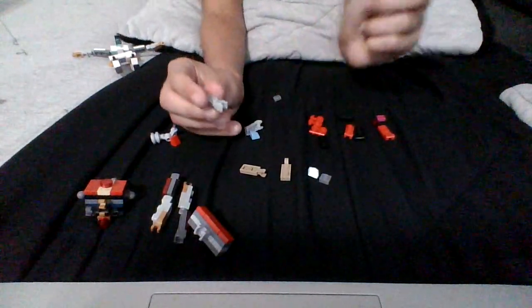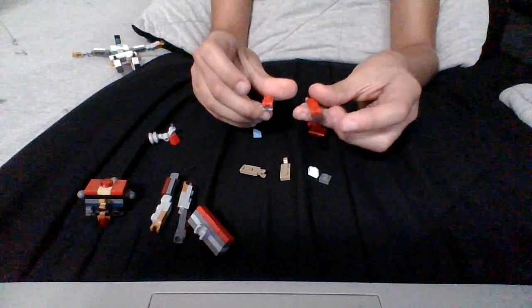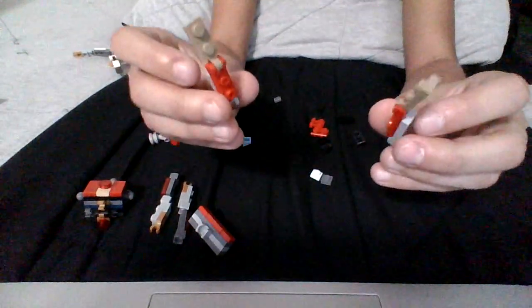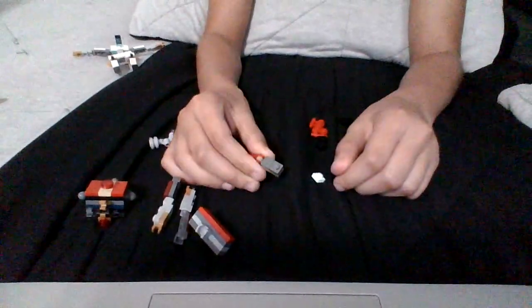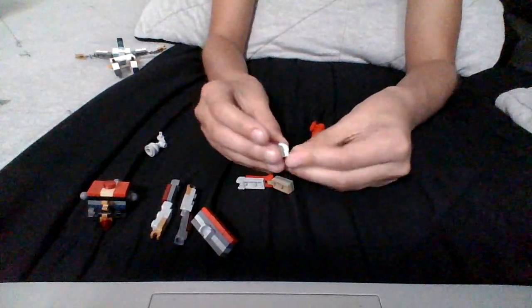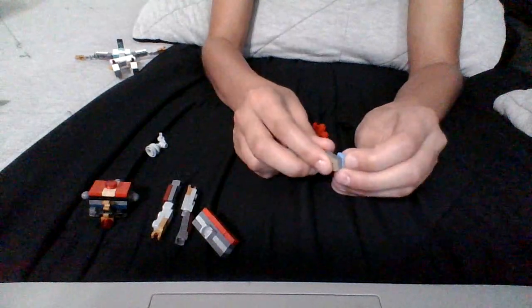Now we go to the legs. First thing you need to do is grab this piece and put it on here. You grab another piece like this and do the same. After you're done with that, you grab two of these and connect them on here — it's got to look like this. When you're done with that, you need to grab two of these pieces and put them in one spot, right here on both legs. You put that down for a second, grab one of these, and put them on here. Do the same with the other. You need two of these for the feet, like this on here, and you do the same on the other leg.